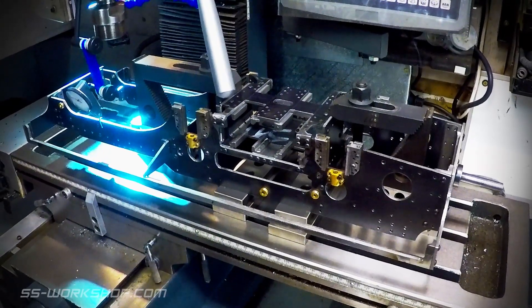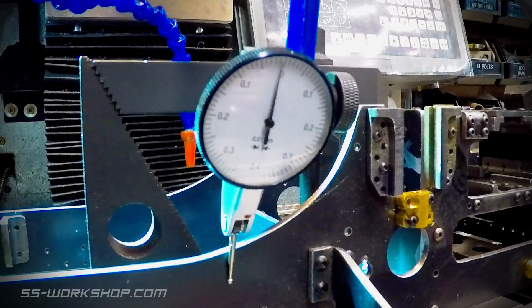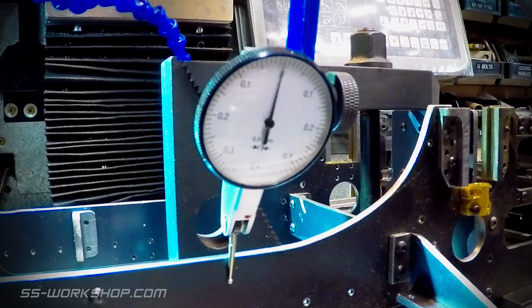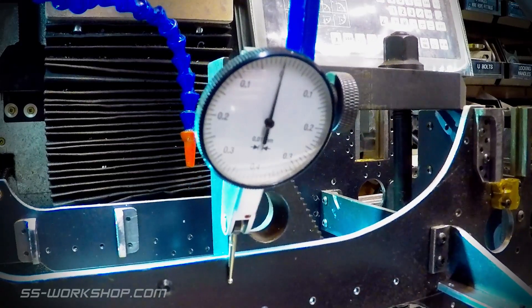I've located the frame upside down on the mill table and located a couple of hold down clamps. At this point I square the frame using a dial test indicator to check the frame for squareness to the table. This is repeated several times making small adjustments until the frame is square with the table.